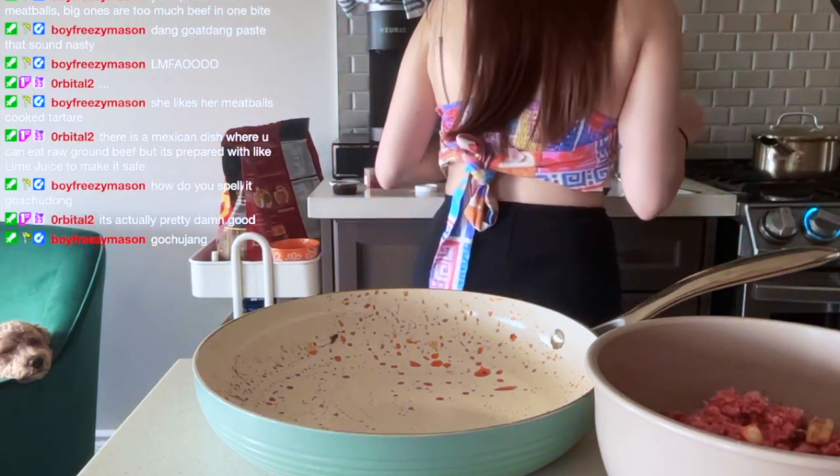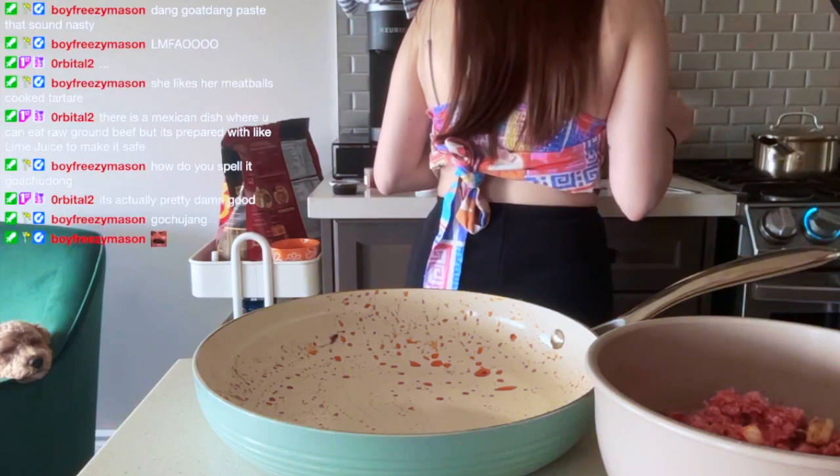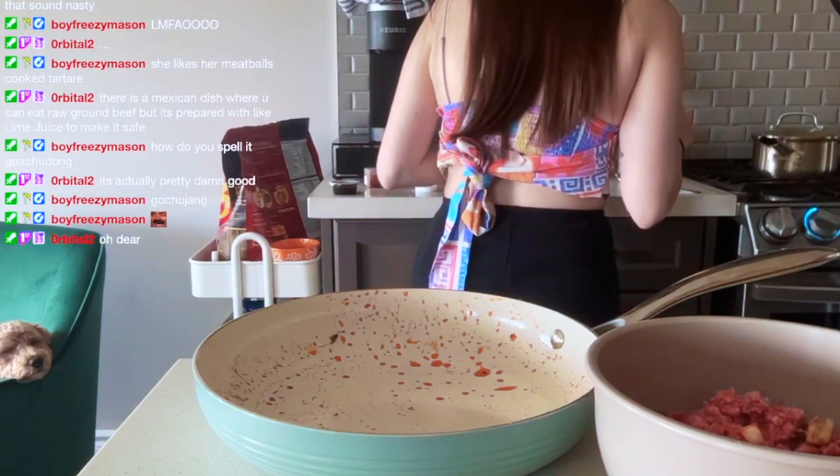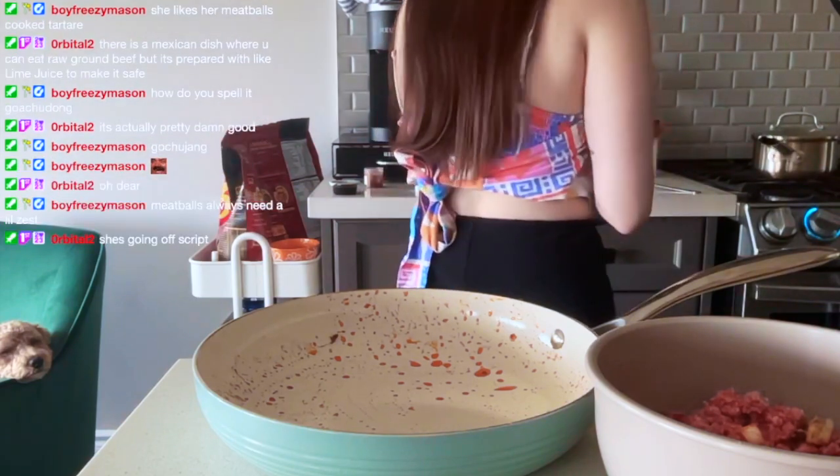Then we have to cook the meatballs, add soy sauce, the rest of the gochujang, and a quarter cup of water, and then add the rice after we transfer the meatballs.